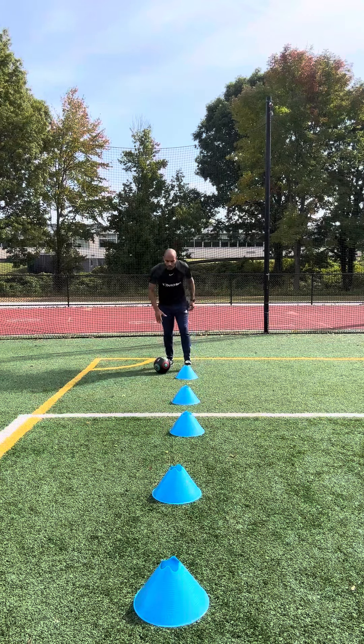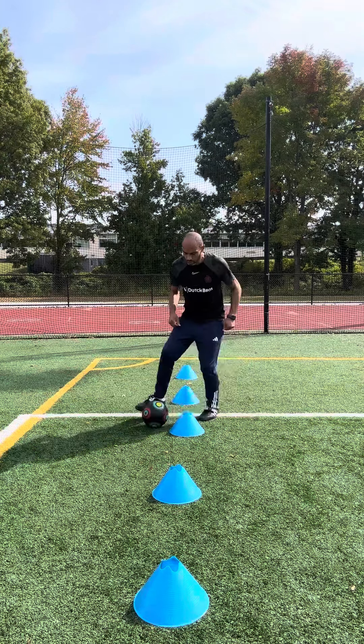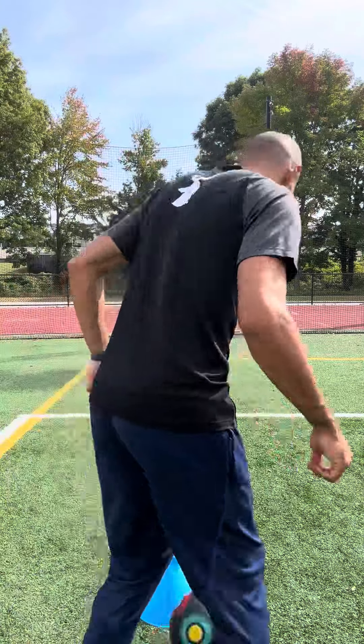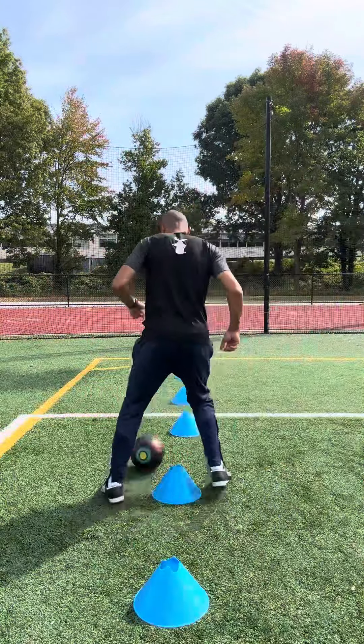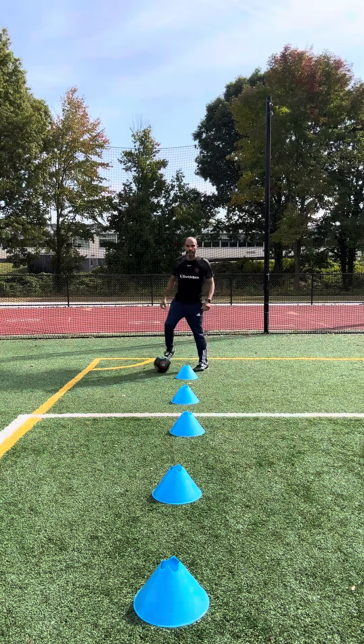Now you're gonna try to go right foot first, tiny touches, in and out, using the inside of your foot. And then when you get here you're gonna switch — you're gonna come on the way back using your left, and you finish here.